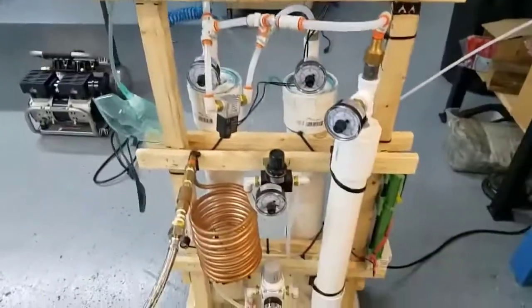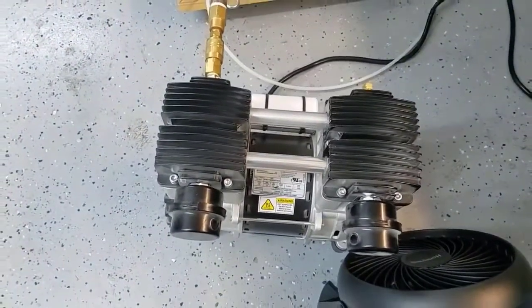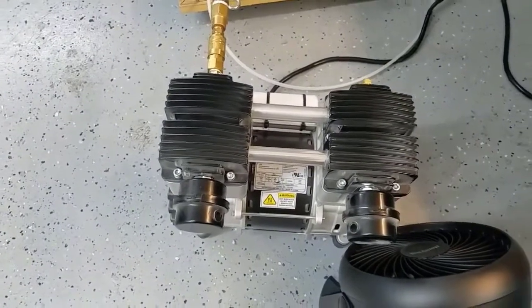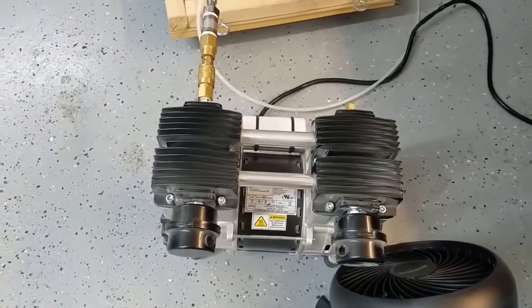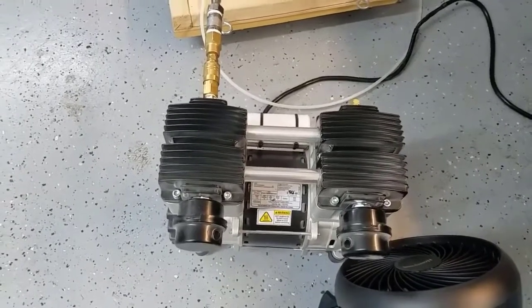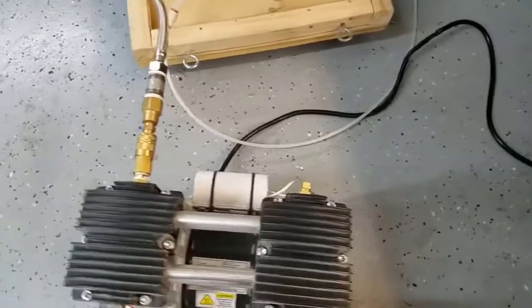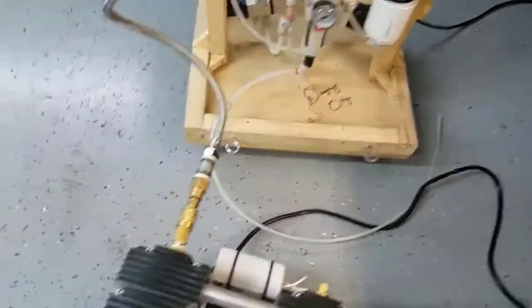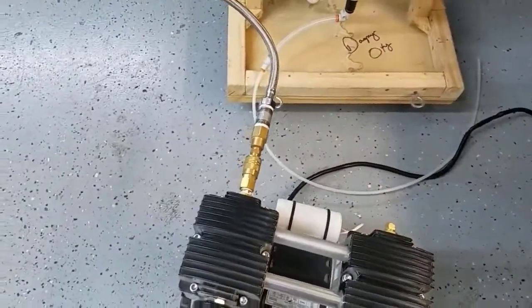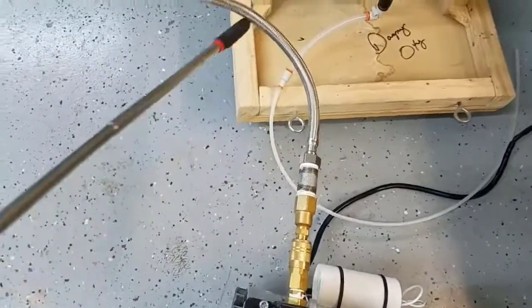This is our concentrator — this is the one that works really well. We have a compressor; this compressor is about a 2 horsepower compressor. This is how much we actually needed to get 15 liters per minute output. It is quite a hefty compressor. We're running around 30 PSI at the moment.